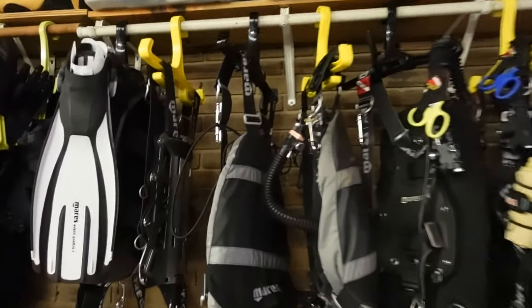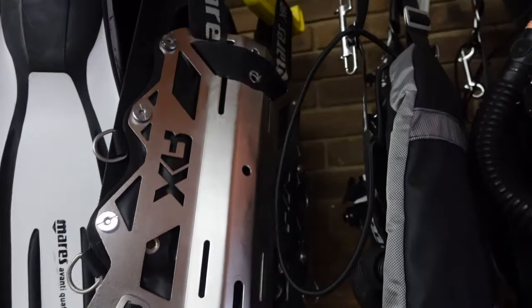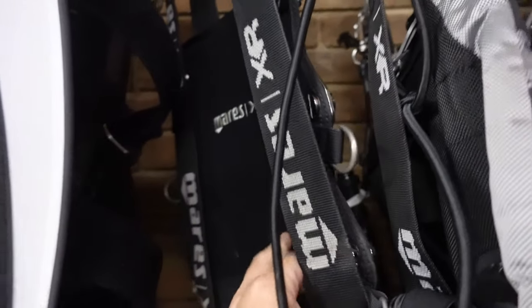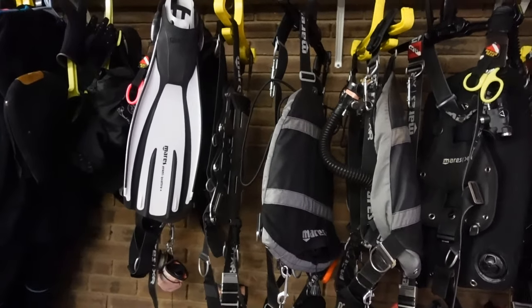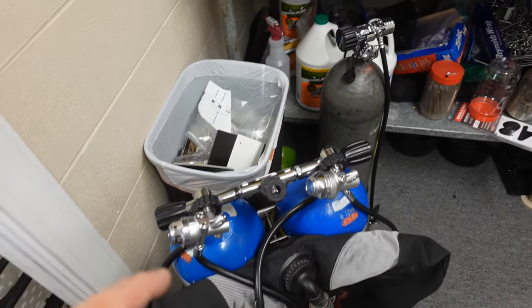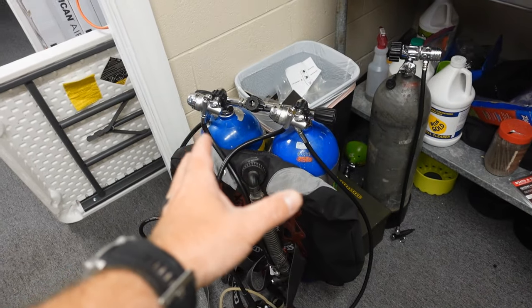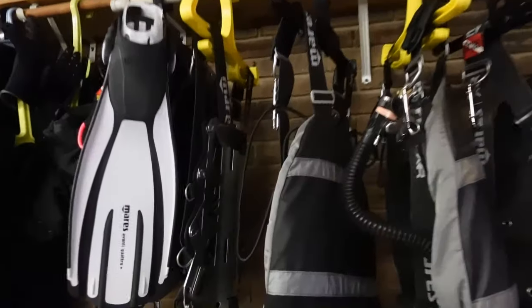Starting on the left — this is a standard backplate and wing from the Mares XR line. It's a 3-mil steel with a cushion pad on the back. Anytime I dive steel, I like that soft cushion plate — it keeps my back nice and warm. Single-piece webbing harness. You'll notice there's no bladder on it; the bladder is set up on a set of doubles in the previous tank video. I currently have a TriMix student who needed a bladder, doubles, and a reg set, so I've lent him all that. That's what I use for doubles diving.